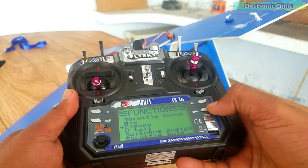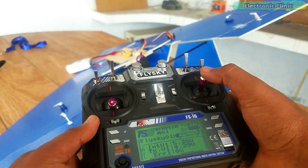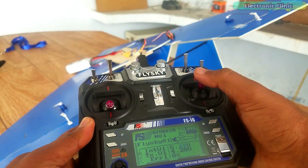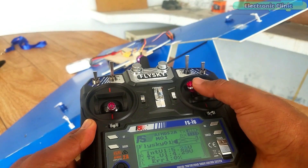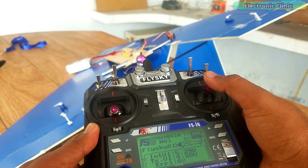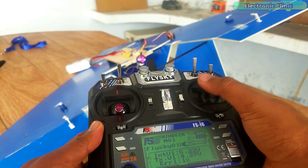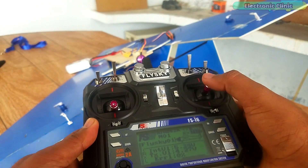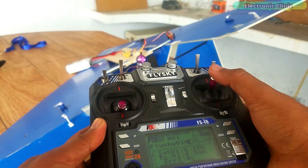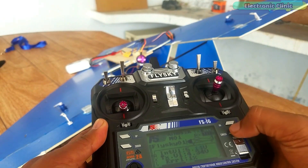Now let's check if the problem is fixed. You can see the two channels are now mixed and I can control both servo motors at the same time. But they are working in the opposite way. The goal is: when I move the control stick up or down, the control surfaces should move up and down together at the same time. While for left and right control stick movement, the control surfaces should move in opposite directions. So let's fix this.